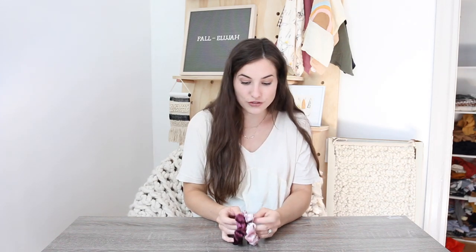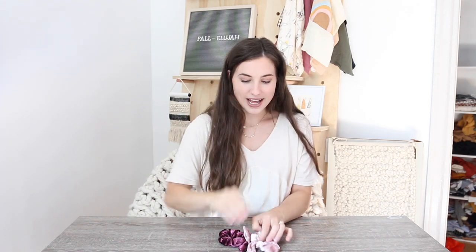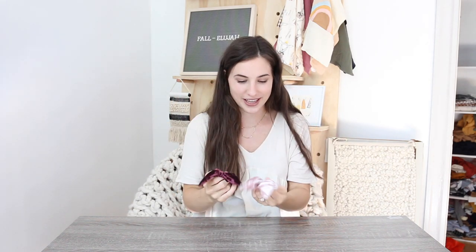Hey guys, welcome back to my channel. I've gotten quite a few requests for more easy sewing tutorials, so that's what I have for you guys today. I'm going to be showing you how to make these super cute bunny ear hair scrunchies, which I've been loving lately.